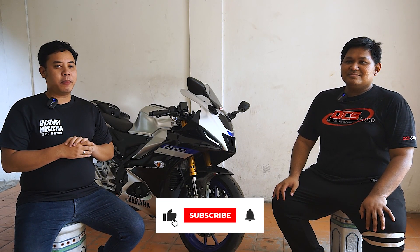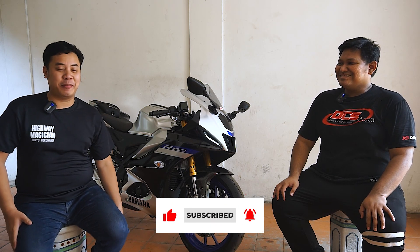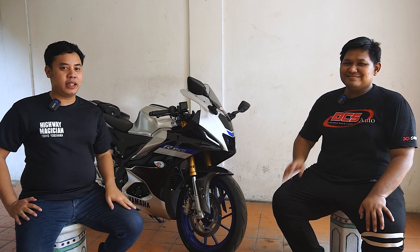Hello, Sobat Rotret! Welcome back to the video of the first impression. Now, in the markas Rotret is the arrival of Mas Sheptyan from DCS Auto.